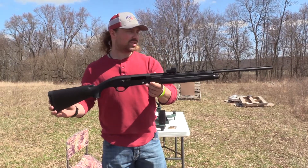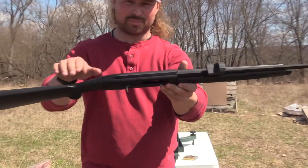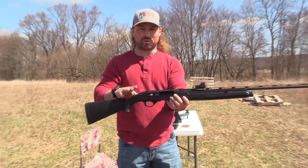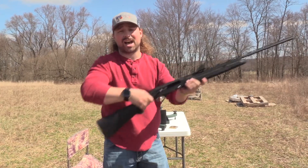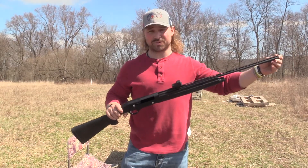This is the new Mossberg SA-410, and as you can see, it's not drill and tapped here. The turkey version comes drill and tapped with a rail, but what I like about this is when you pull the gun up, you can stay dead low and still see your dot, so you don't have to raise your head at all, so you can really zero these things in and get them shooting good.